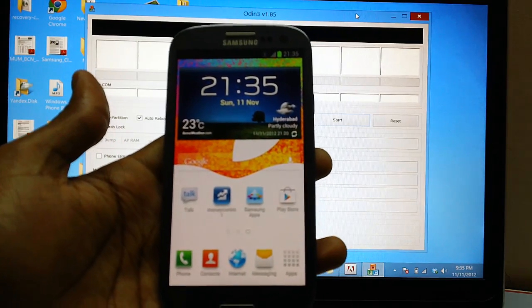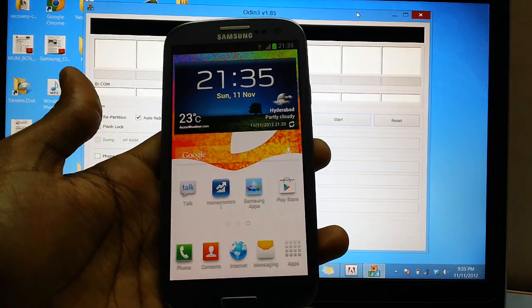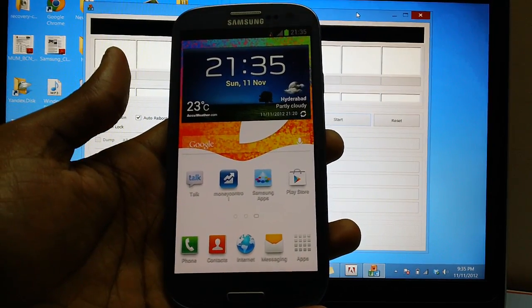Hey guys, in this video we will be talking about how you can root your Samsung Galaxy S3 Smartphone on the XXDLiH Jellybean 4.1.1 firmware.